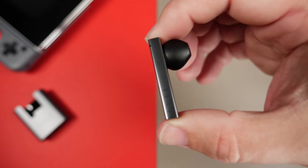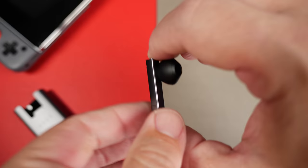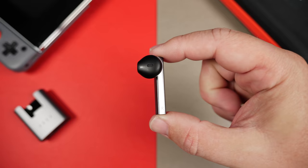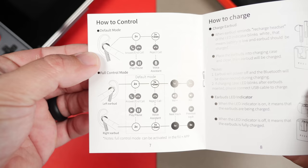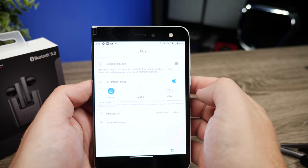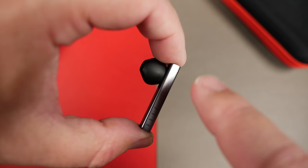The squared-off stem on the earbuds gives them a very unique look, with Phil's logo at the bottom. I don't normally like stem-style designs, but the squared-off, brushed aluminum look makes it feel more modern. As for controls, out of the box they're in what Phil calls a simple mode — only play/pause and smart assistant. Going into the app unlocks full control of everything on the earbuds. It's kind of all-or-nothing, but I like that they give you the choice through the app.